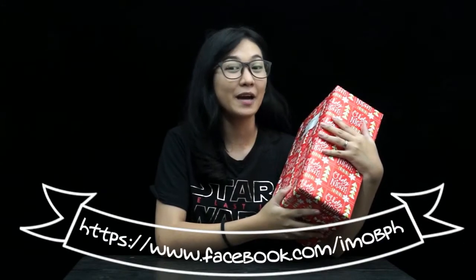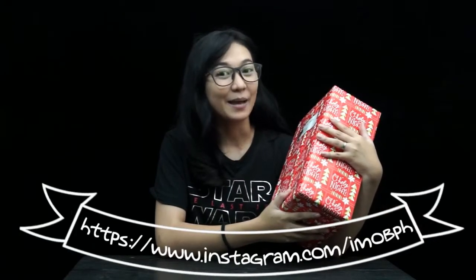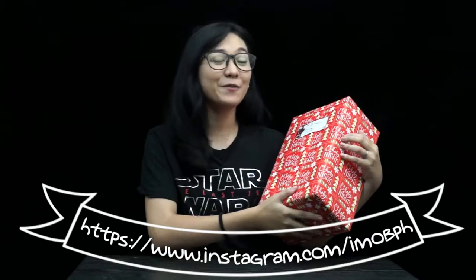Guys, follow them on Facebook at iMobPH and on Instagram at iMobTV. iMob Philippines covers some of the music festivals that are held here in the Philippines, so if you have time, go check their page.